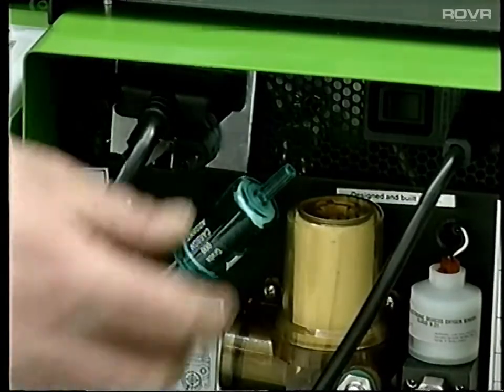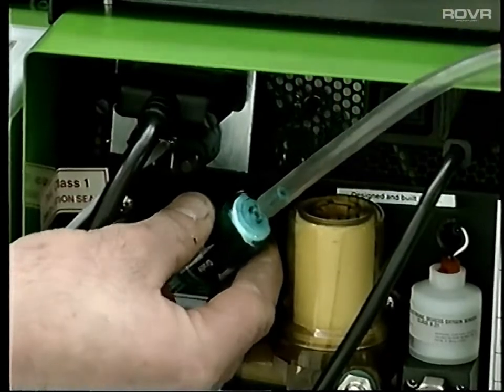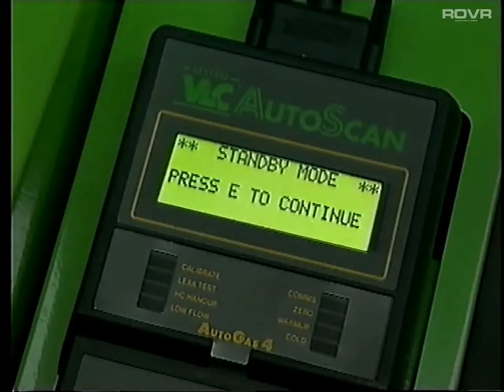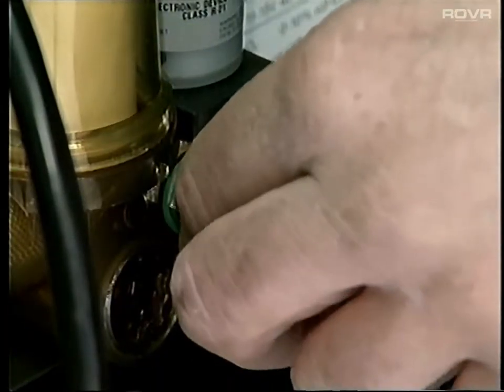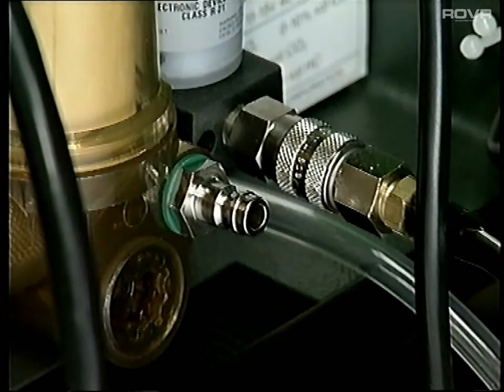If the unit is operated in a poorly ventilated workshop, fit a plastic extension tube to the carbon filter and position it where it can draw in clean air. During freezing weather conditions, you may wish to leave the unit switched on overnight, thereby reducing the possibility of any condensation freezing within the unit. And to improve warm-up time in cold, damp conditions, disconnect the sampling hose from the rear of the bench until it's ready for use. This improves the airflow through the unit.